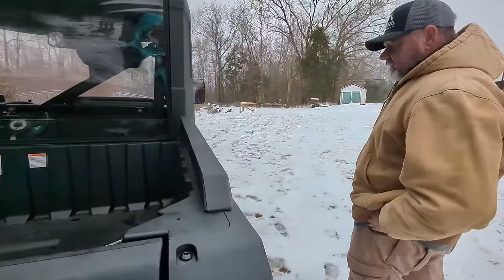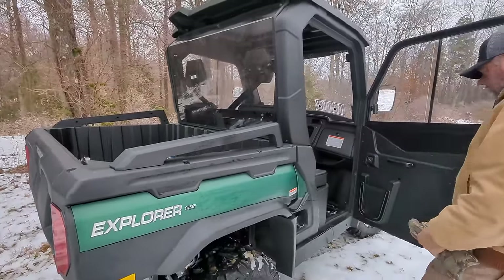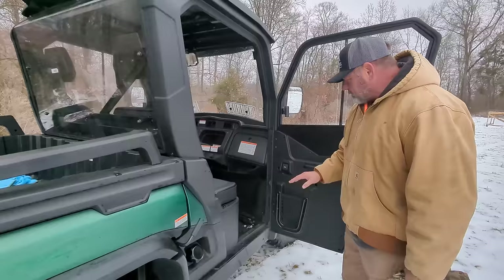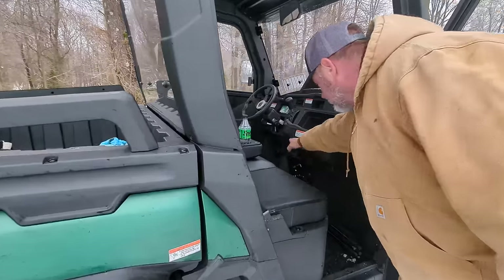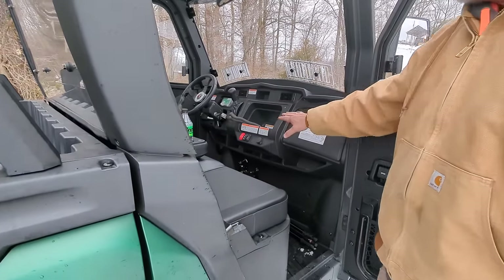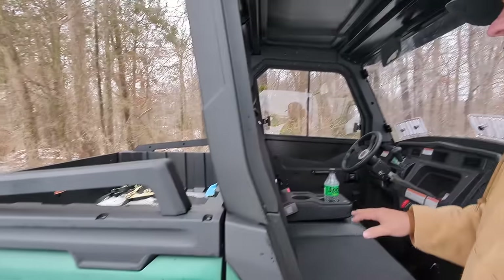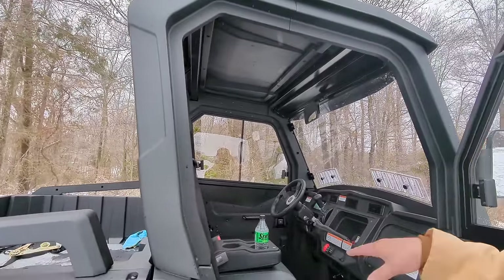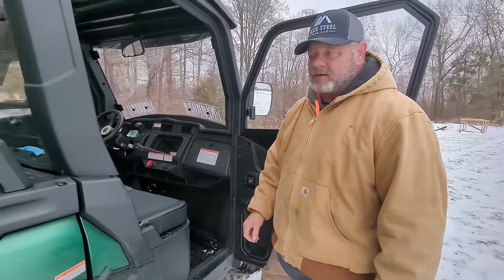Let me look around and see if there's anything else to show you. This thing is massive and it's really well thought out — everywhere you look there's a new cubby. There are cubbies, cup holders — everywhere I look there's something good. It's not just an accident.